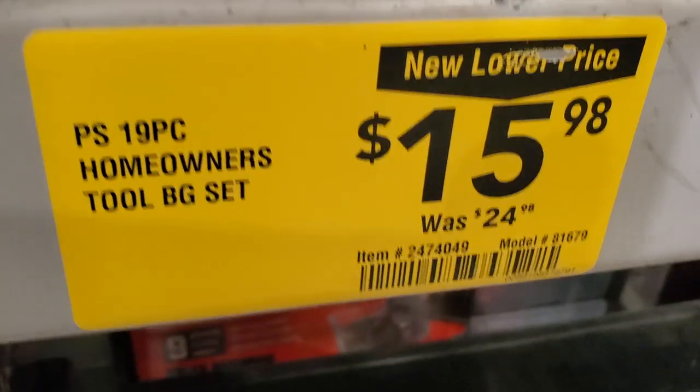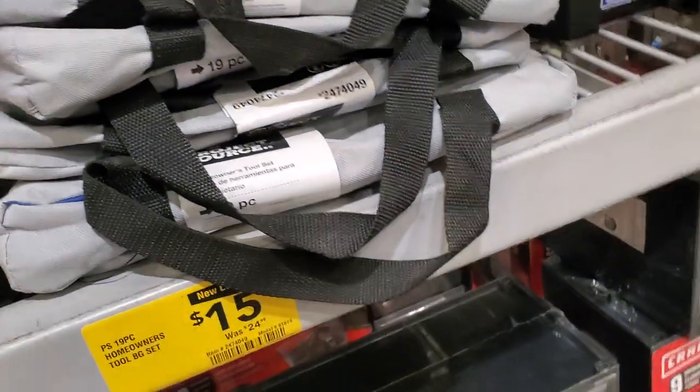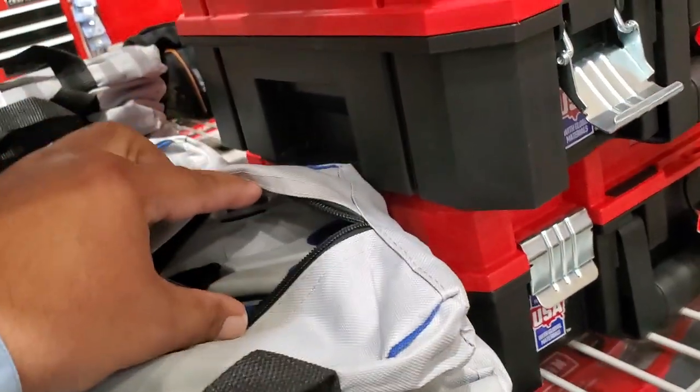You got the 19-piece homeowner's tool bag set for $15.98, was $24.98. It comes with a little bag and the tools inside - kind of bluish-grayish in color, 19 pieces.